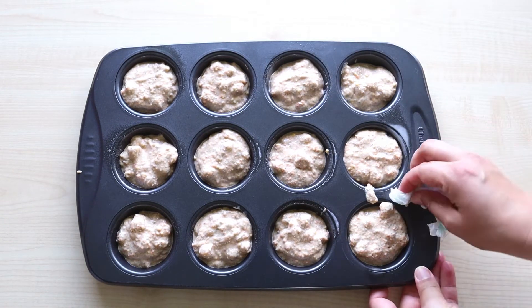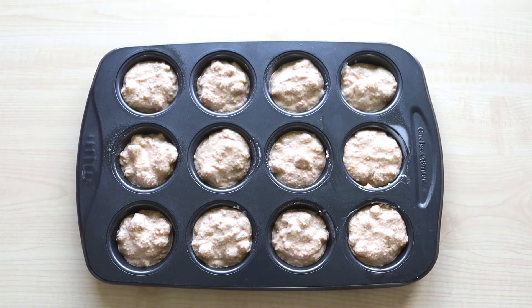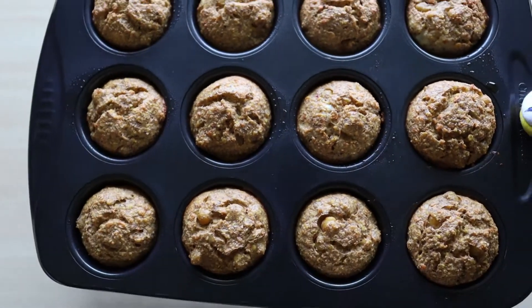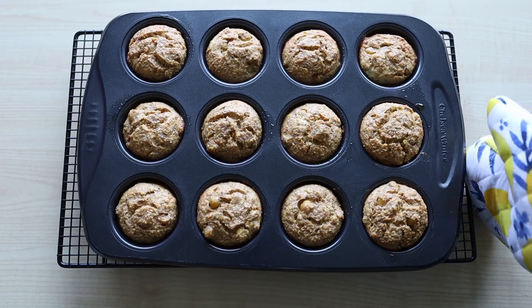Wiping off the extra dough I have spilled on the pan before putting it in the oven. I bake them for 15 to 20 minutes until golden color. Here they are — I wish you could smell the fragrance like me!